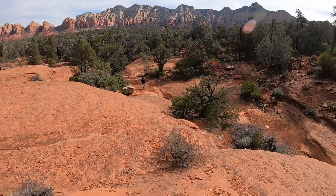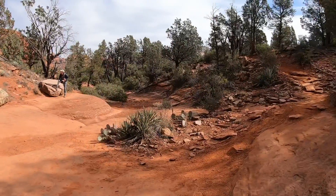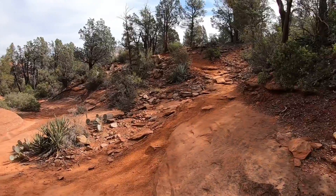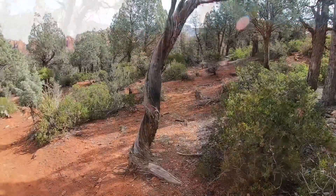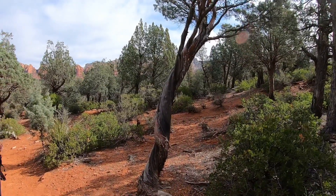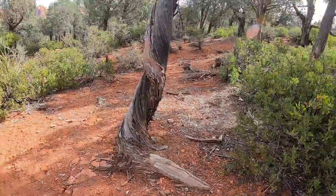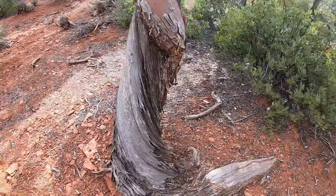There's a series of potholes down here where Marty is. This is an Arizona cypress — kind of a holdover from the days when it was wetter here. One of the interesting things about it is it's really twisty. You can see how much twist is in it here.